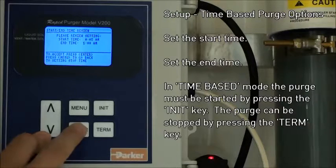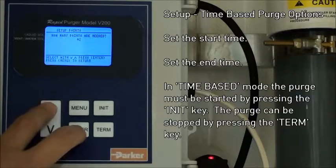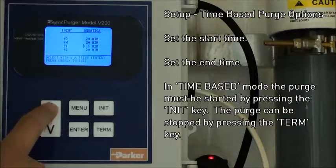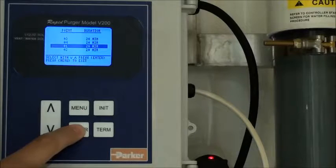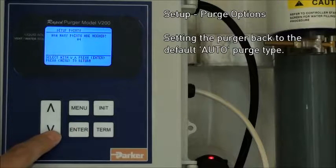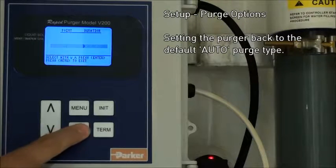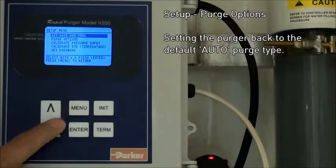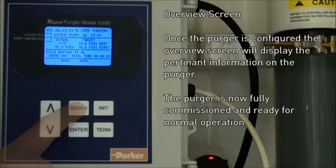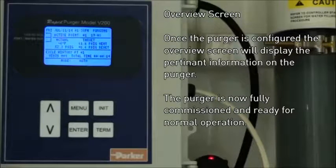A confirmation screen allows you to check what you entered. After cycling back to the auto purge type, which is the default, we'll take a look at the overview screen. After steps 1, 2, and 3 are complete, the purger should be fully operational. On the overview screen, you can check the current date and time as well as information about the current purge cycle.